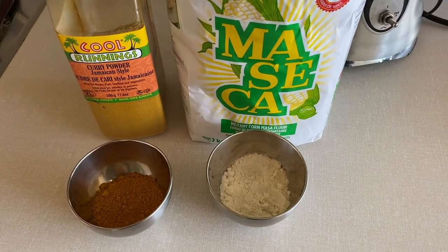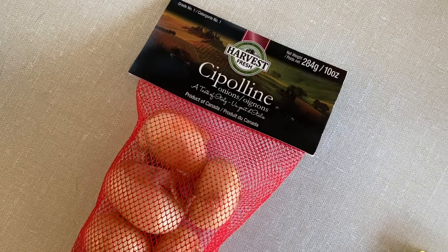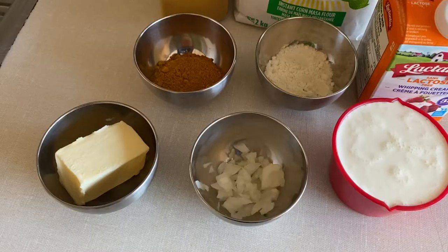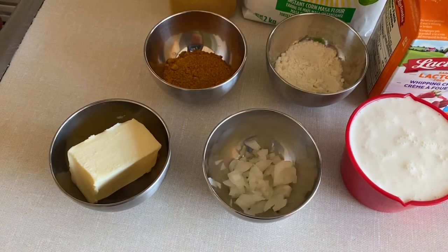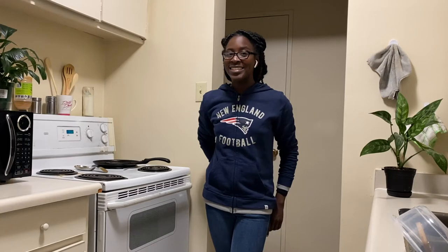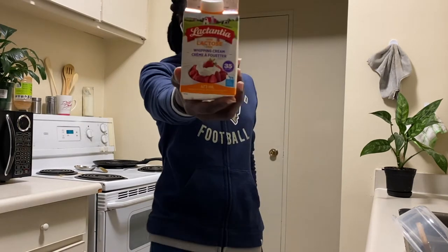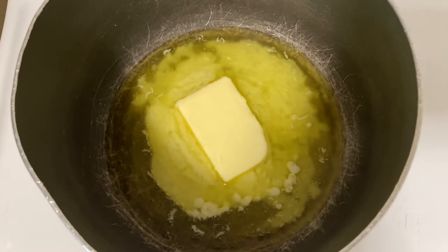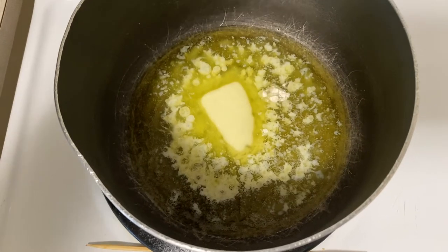Two tablespoons of corn flour, half of a small onion chopped, one-fourth cup salted butter, and my secret ingredient — instead of using milk, lactose-free whipping cream. Allow your butter to melt in a small saucepan.